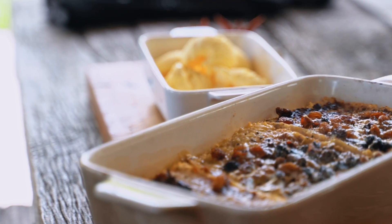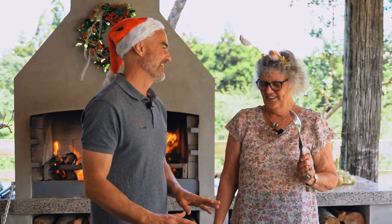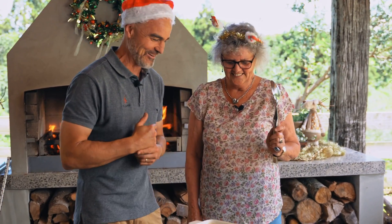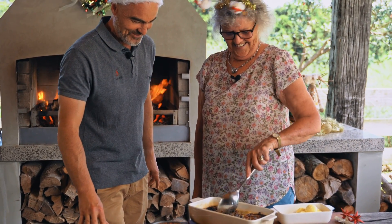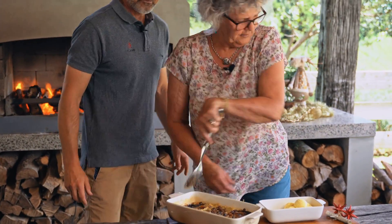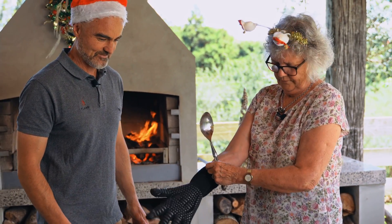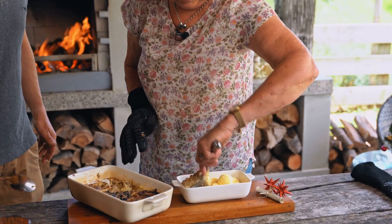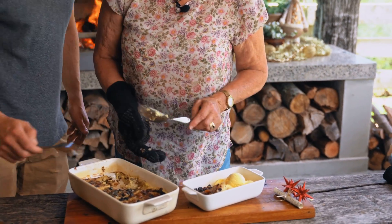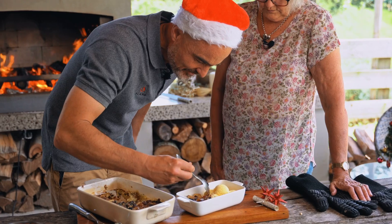That looks amazing, Faye! I'm really pleased with that — it actually looks better than you normally make it, Michael. I just reckon it's cooked perfectly; it's come up really nice. That's my little insult for the day — it's good to insult your mother-in-law once a day, and she doesn't want to hit me on live camera. You almost need gloves to hold the bowl — the thermal gloves are handy for it. I'll have a taste, and then I'm going to put a little bit of ice cream with it because you have to.